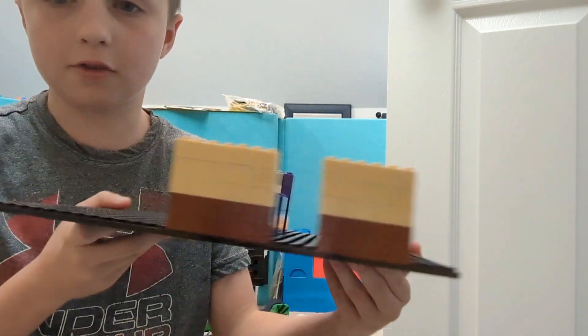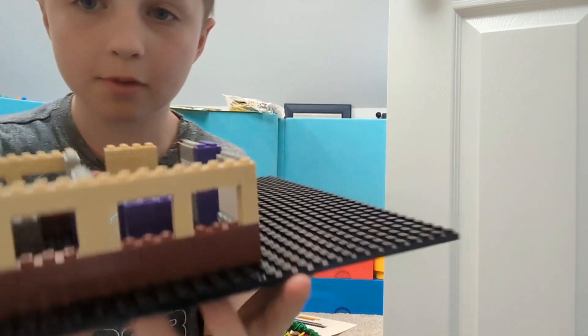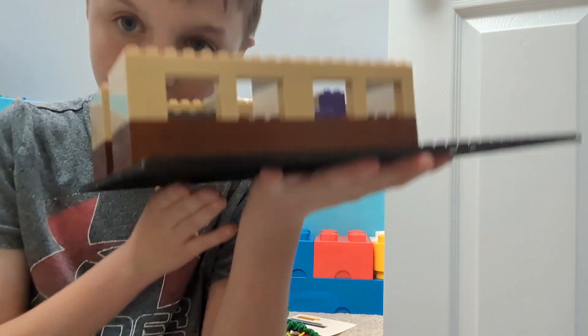You guys, if you've ever seen this on Google Maps, you might know what it is, but anyway, I'm going to get to work.